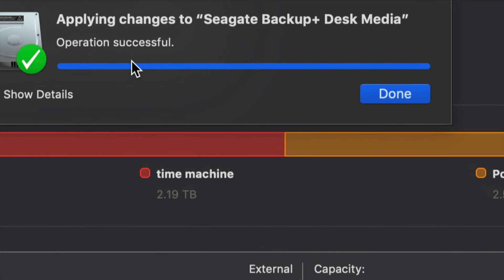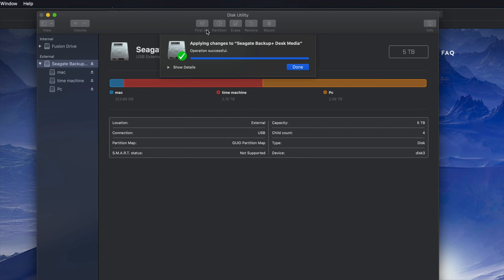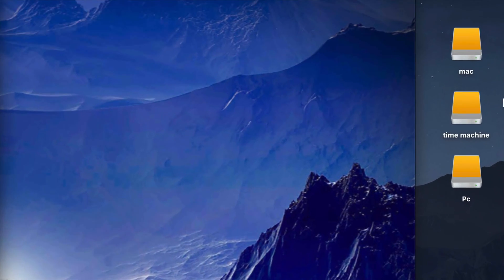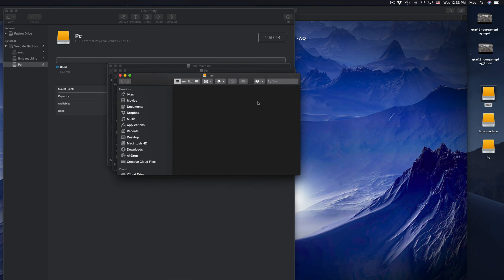Once this is done you guys should see 'Successful.' If you get an error, don't worry — just erase it again without partitioning right away, then start over. It's no big deal; those errors happen. We'll click Done. Now we see these three parts: Mac, Time Machine, and PC. On my desktop I see those three icons.